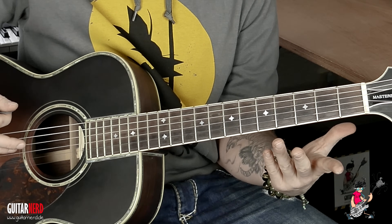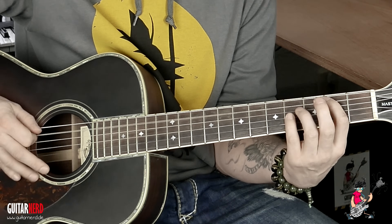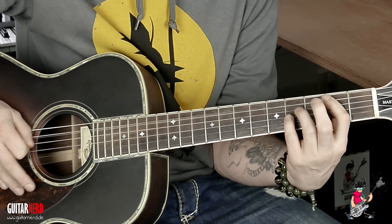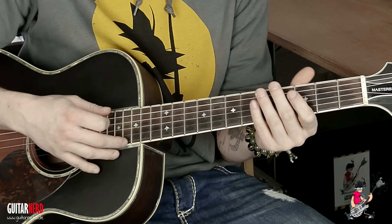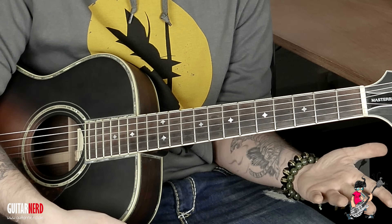Es ist ein Schlager, aber wenn man da eine Menge Zerre reinmacht, kann man das Ding auch als Metal-Teil spielen. Also auch für alle Metaller, die gerade noch zuschauen — das Ding kann man auch sehr brachial spielen. Okay, der zweite Akkord wird auch wieder zwei Takte gehalten, und das ist schon das Intro.